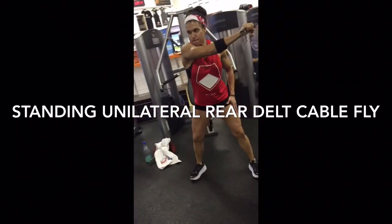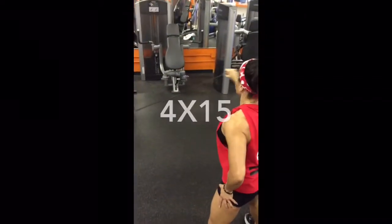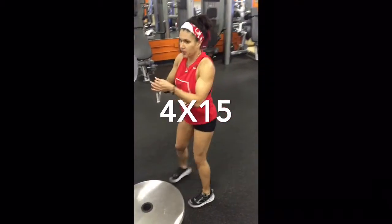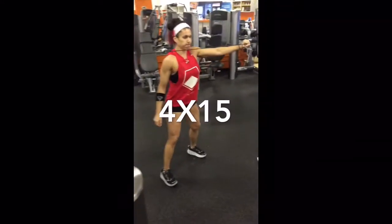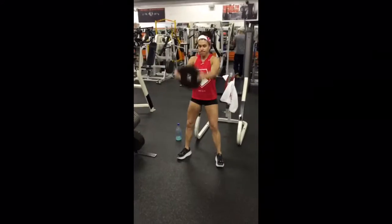Standing unilateral rear delt cable fly — that's a mouthful. That's one of Cynthia's favorite exercises for rear delts. Complete isolation. You'll see there's no attachment on the end of the cable — she's just gripping the cable on the end. You want that cable to come just under the chin, right across your neck. Tons of control. High reps works best on those for me personally.